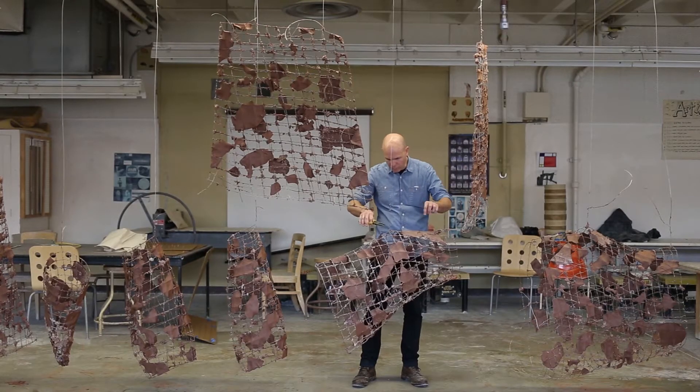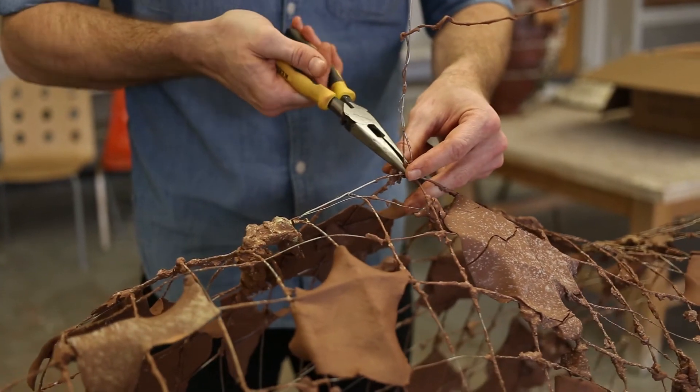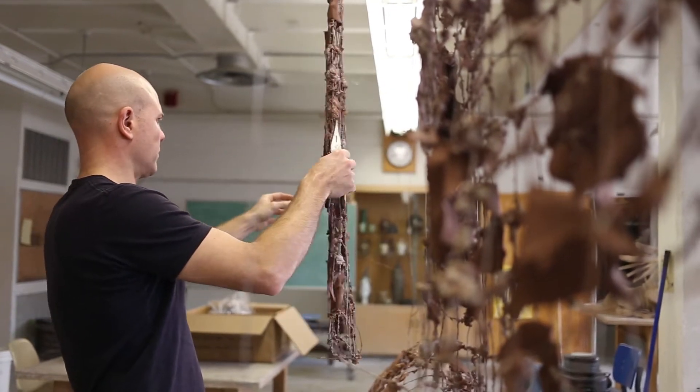I'm Adam Shiverdecker. My process is a reaction to many years working with the figure and being interested in how clay skin works over different forms.